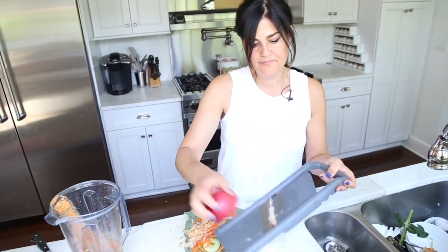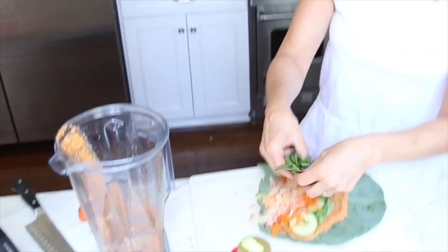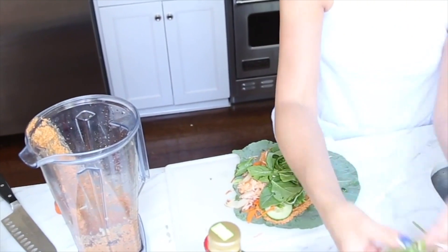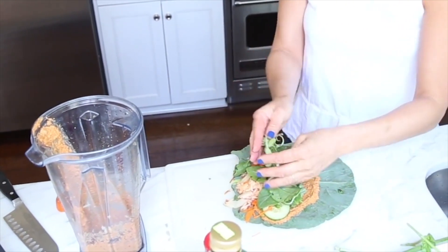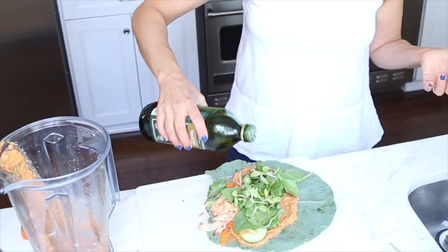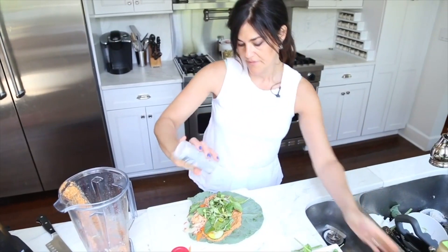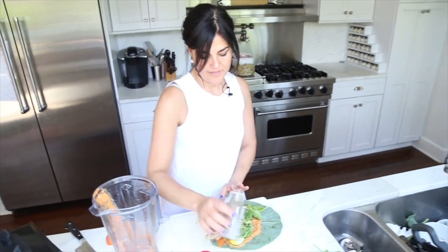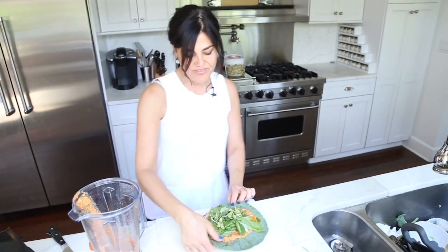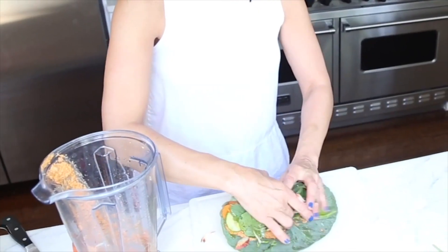I also have some spinach and some sunflower sprouts. And if you're feeling really decadent, go ahead and drizzle a little more olive oil, another little sprinkle of salt and pepper, and you're ready. That's it — a gorgeous, delicious, healthy sandwich that is going to satisfy you and fill you up.